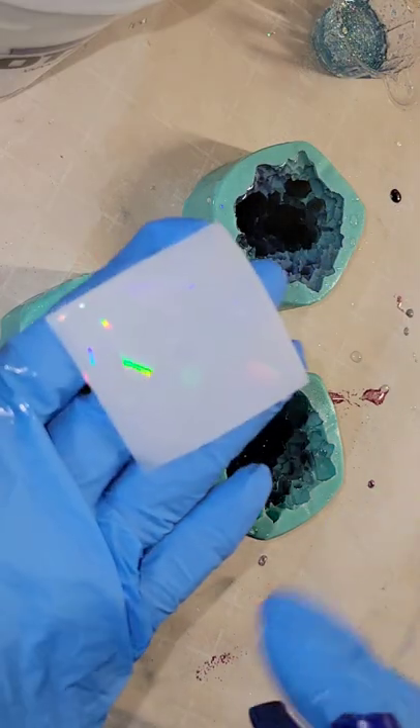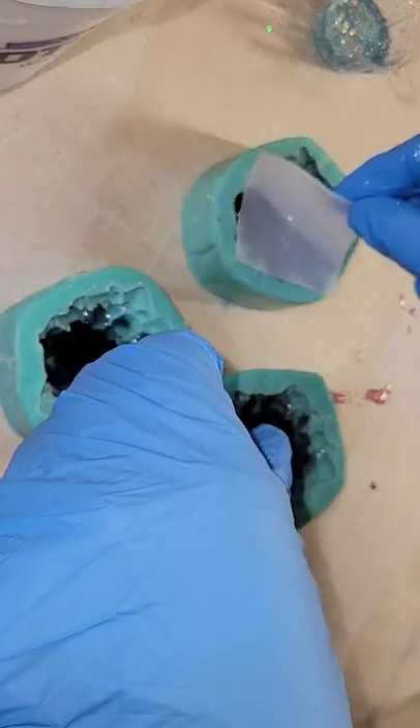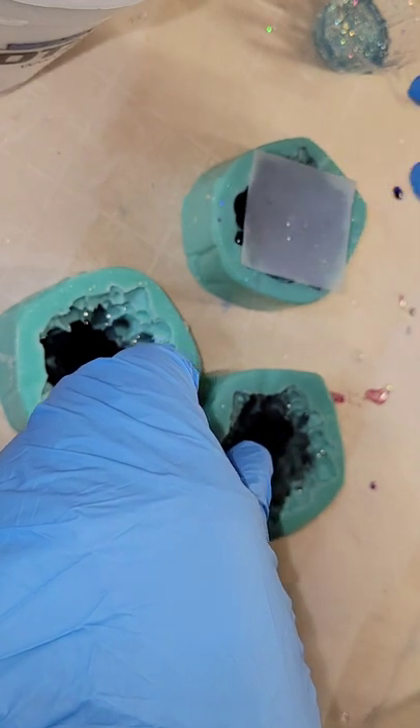Now I'm going to go in with my holographic insert silicone mold. Just sprayed it with a little 91% isopropyl alcohol to prevent bubbles. Laying it down right on top of that wet resin.